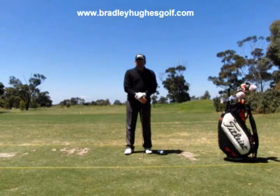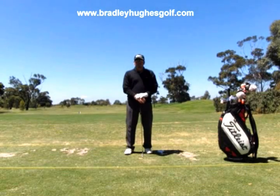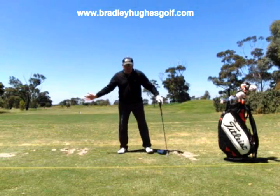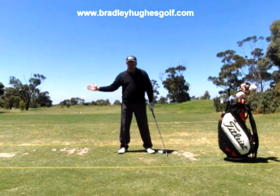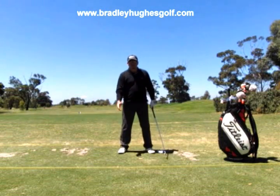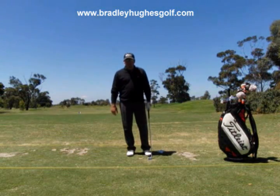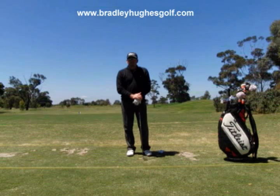In one of my earlier videos, a couple of years back, I showed videos of some of the greatest players and how their feet moved. You could see the full motion, then I zoomed in on their feet, and you could see a distinct movement of pressures in the feet that were happening. Let's have a look at some of that now.